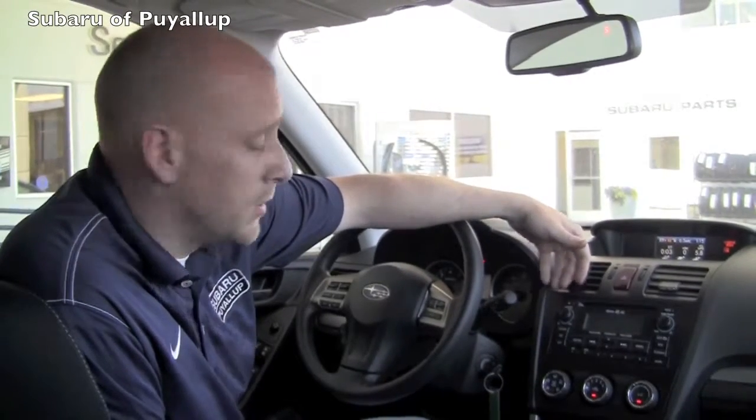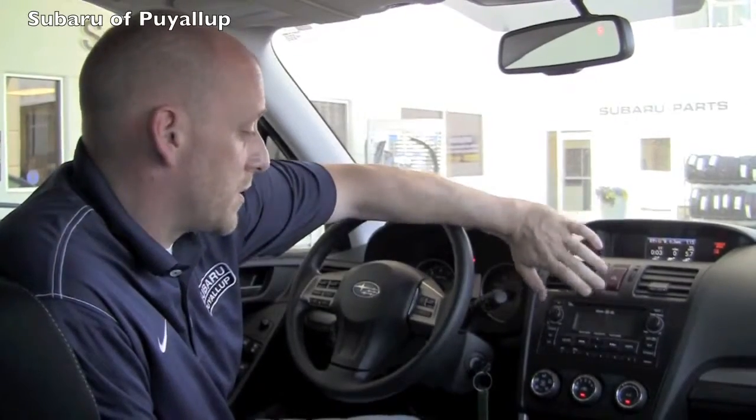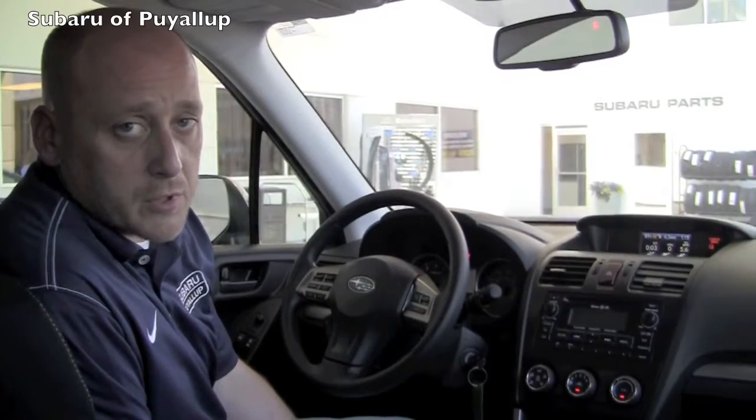If you notice as you're driving your car more and more that the air is not coming as cool, we might want to do an AC service on the vehicle for you. We do have a $50 off coupon this month for AC services. And that's a simple test you can run on the car to check and see if the AC is working for you properly.